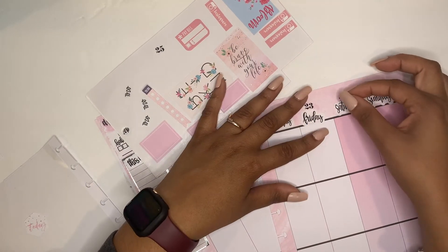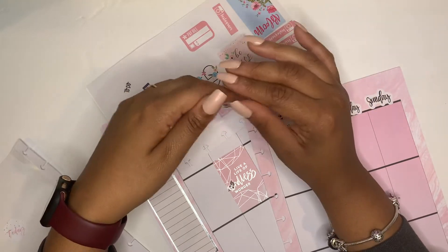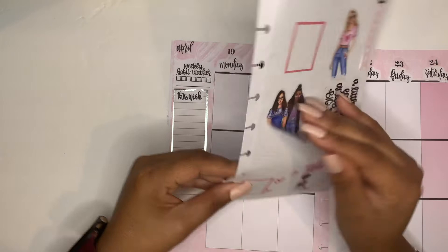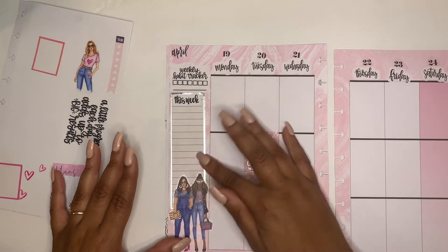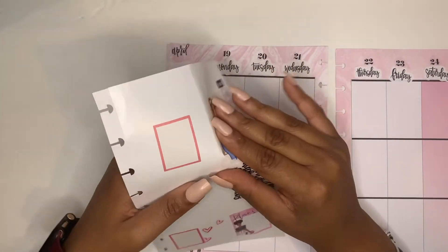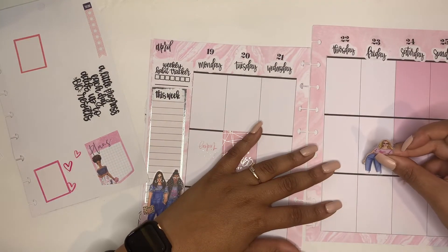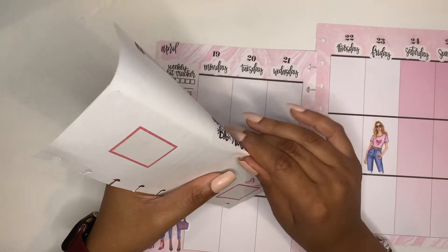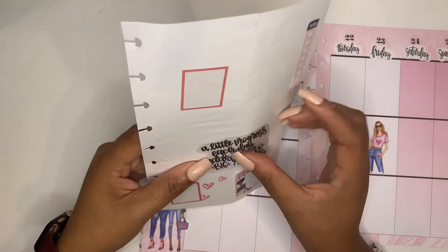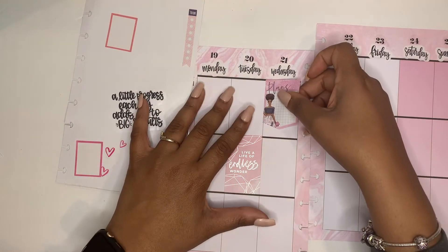I just want to ask you guys — if you like this style of planning, I can definitely do this each week, but if you like the sped-up version, just let me know which version you prefer. Last week I did the sped-up version to get it up for you guys. Today I'm actually filming on Saturday because I know I'm going to be busy tomorrow, so it'll already be up on Sunday. The recording and editing can be a bit much.